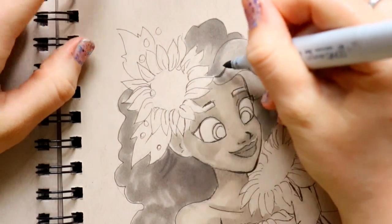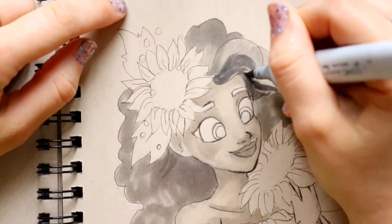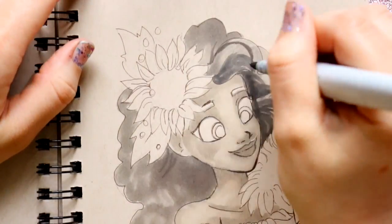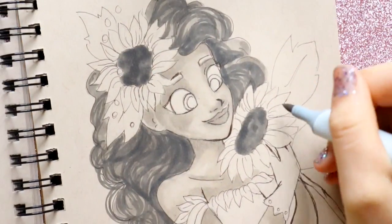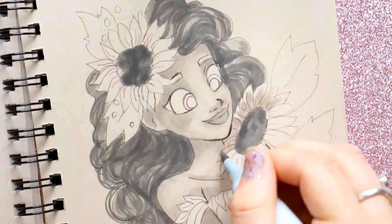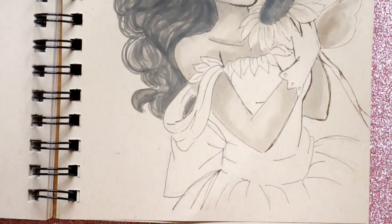Now I'm going to start adding a little bit more shading to her hair, leave the highlights, and then later add different lining. Now I'm going to start shading in leaves and petals with my W3 — it's a bit dark under here. I'm going to do her leaves with overall W3, and then start shading her dress with W3, W1, and W5.